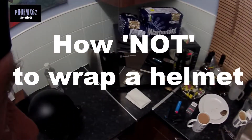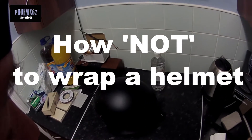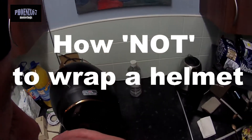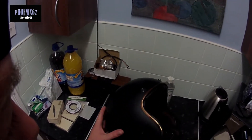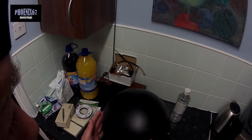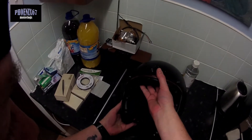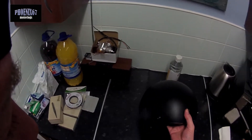Hello folks. This is my open face helmet that I use when it's weather permitting. I'm going to attempt to vinyl wrap it.